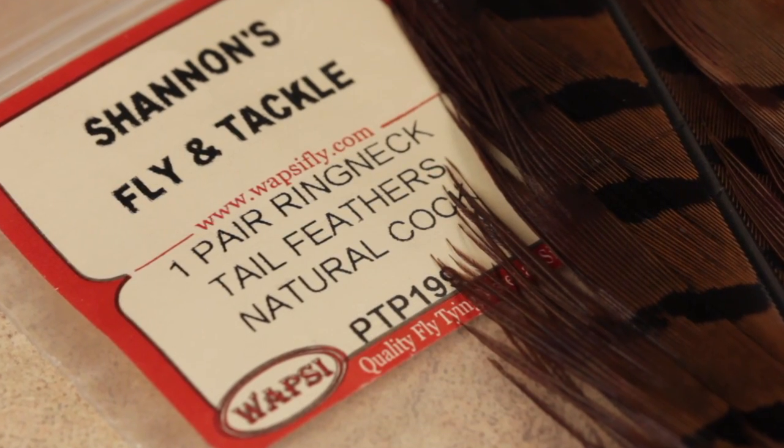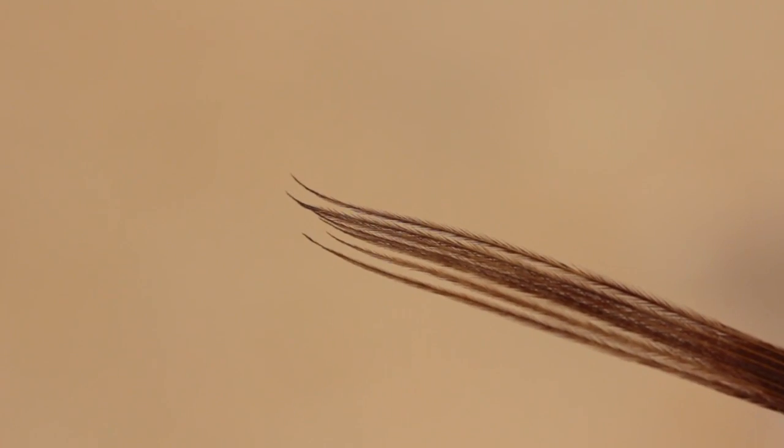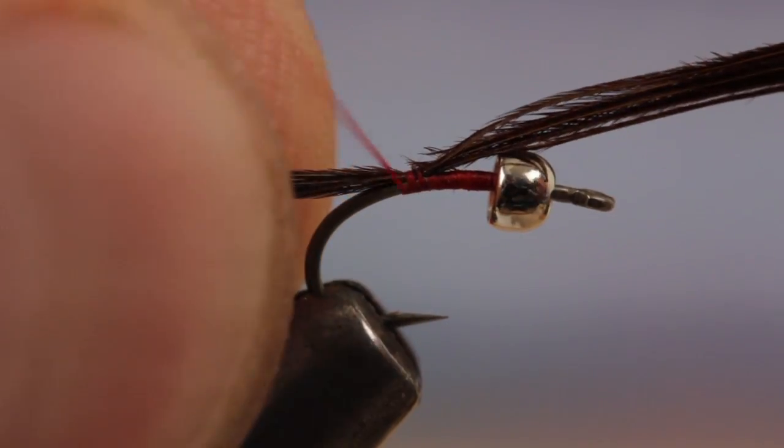Natural colored pheasant tail fibers are used to form the tail of the fly. While keeping the tips aligned, strip or snip a half dozen or so fibers free from the stem. Measure the fibers to form a tail about a hook gap in length. With a pinch wrap, secure the fibers to the top of the hook shank and take wraps rearward, well down into the bend.